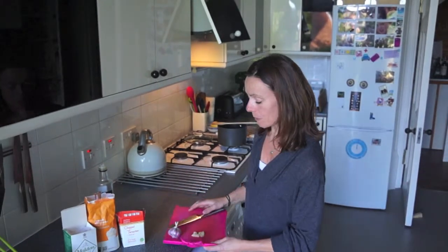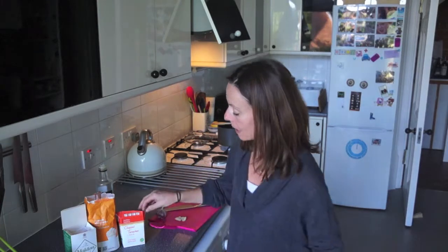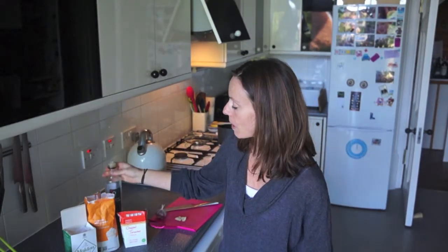So first of all we've got garlic — one clove of chopped garlic — one packet of chopped tomatoes, a couple of tablespoons of oil, a teaspoon of sugar and a pinch of salt.